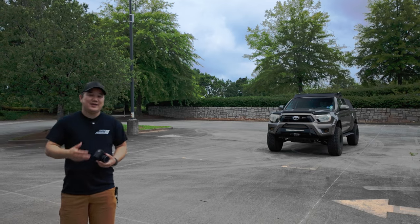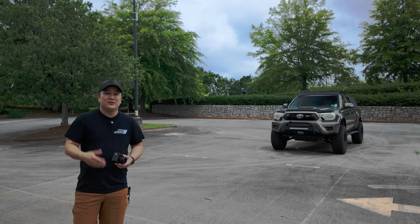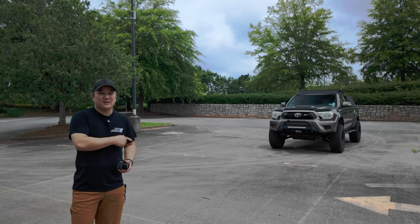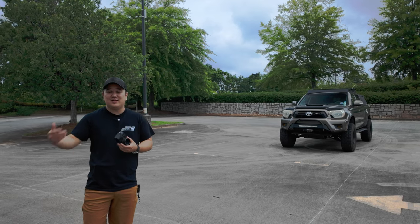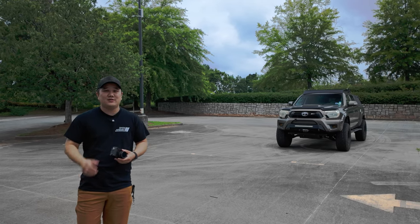Hey, what's going on? I hope you're doing all right. My name is Matt and this is Dwyer Creative. Today we're going to go over 12 basic shots to get you started in vehicle photography. I've done this a little bit professionally and I do this a lot on the side because I just like taking pictures of vehicles.